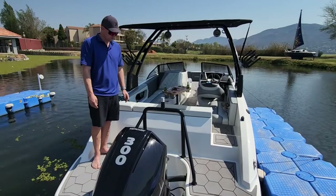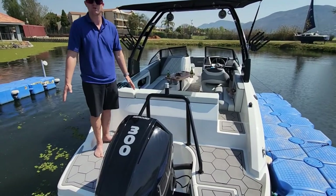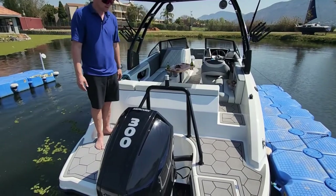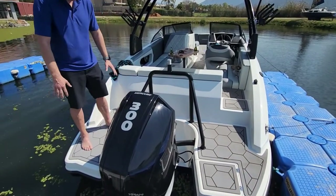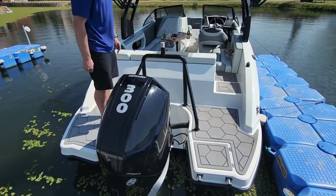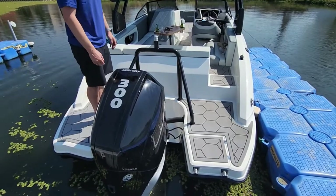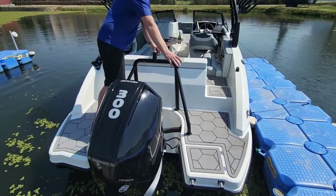At the back of the Carrera 2.5 we've got these nice big swim platforms on both sides. You can easily stand here with the wakeboard, put your boots on, and jump in the water. On that side it's got a nice lid covering the telescopic ladder, also with matting on the lid.